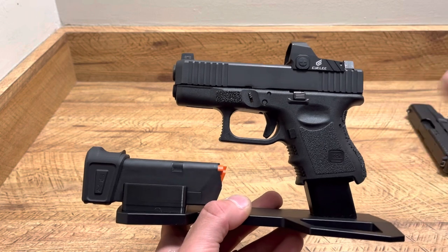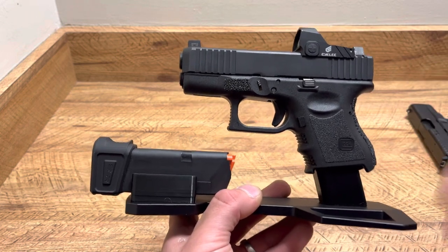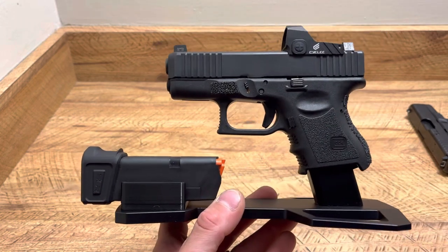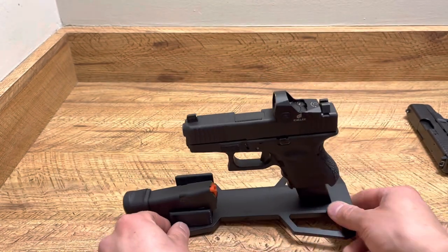So basically your 19s, your 23s, 26s, 27s, and so on. I think it looks really nice — it's a very cool way to display a firearm.